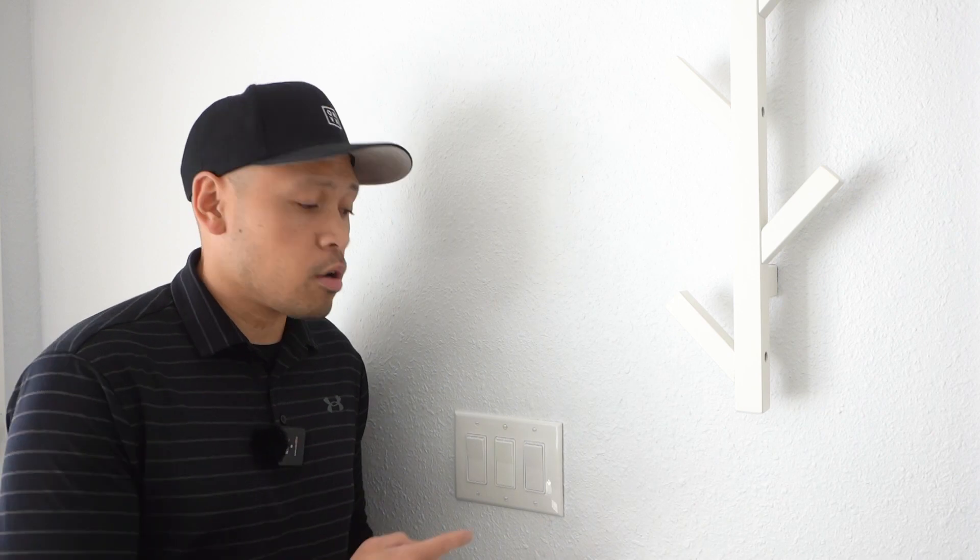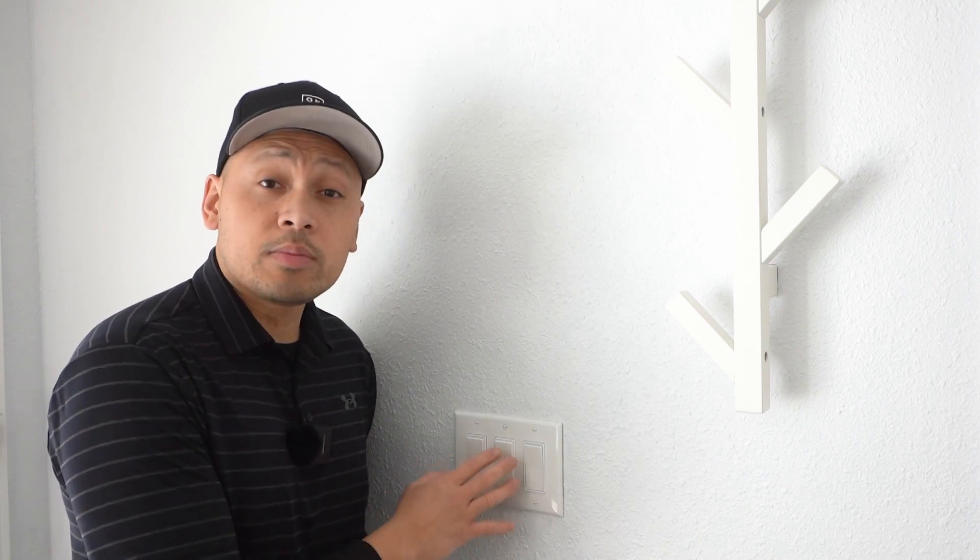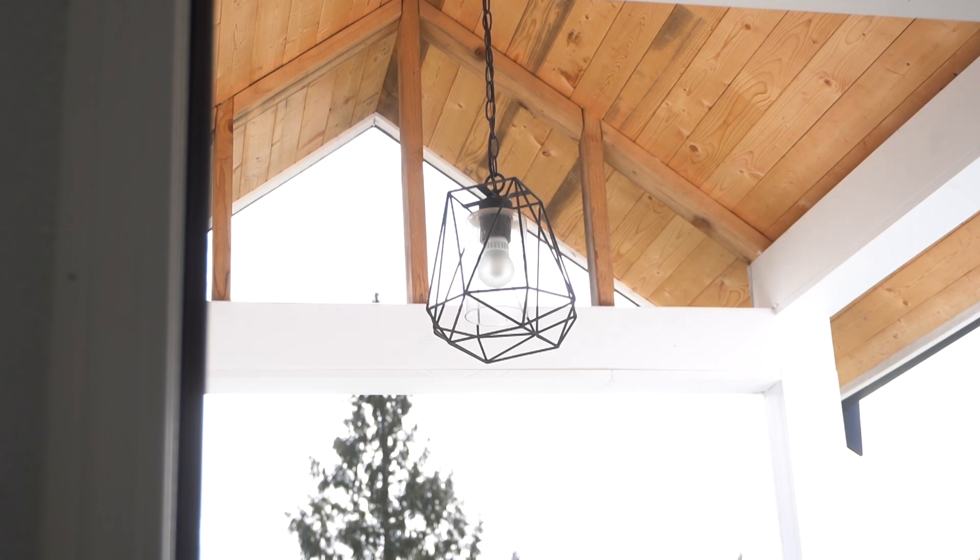The reason why I want to install an automatic digital timer switch on one of my light switches is because one switch controls the light outside my front porch. I want it to turn on when it's starting to get dark and turn off when the sun starts coming up. The switch will automatically save me time and definitely save me on my electrical bill.